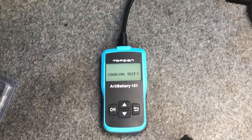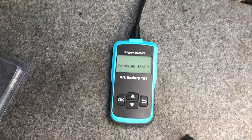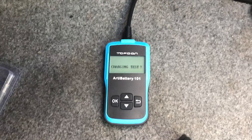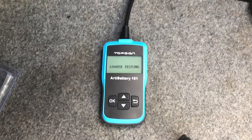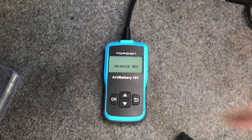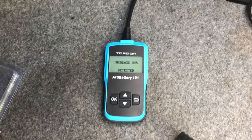My battery was a little low, so that could be causing some issues, but I'm expecting my alternator is okay. Let's run the charging test. Press OK and it says 'Loaded Testing.' It then says 'Increase Rev,' so I'm going to rev the car, which will make the alternator charge the battery.